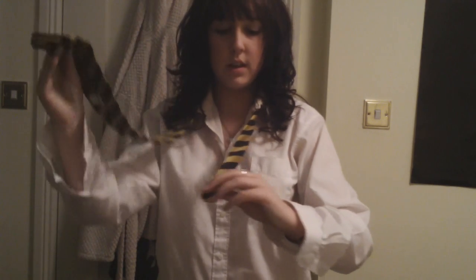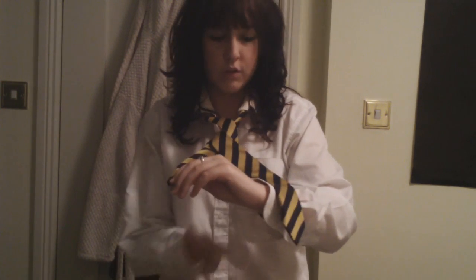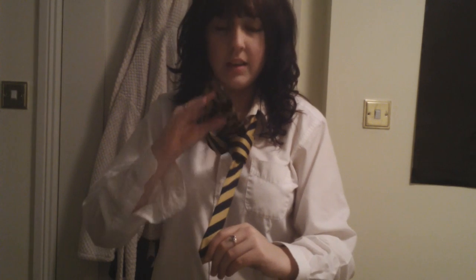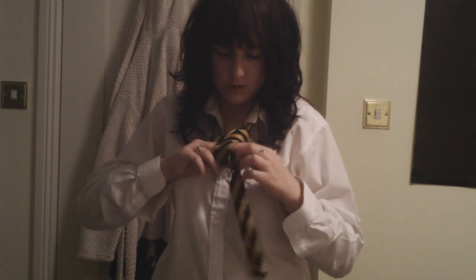Hold out the thinner side of the tie. Then get the chunky side and pull it over. Come under the little cross and just pull it under. Then do the same thing again — pull it over, then pull it under again. Then get it and pull it up through the gap that's closer to your neck, pull it up and over like that. You'll have a flap hanging, and underneath the flap there's a kind of loop-crossed patch. Get the loose part and put it under that patch. And then that's your basic tie.